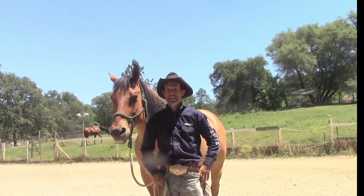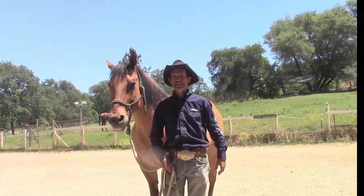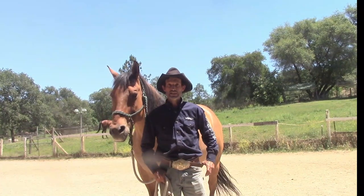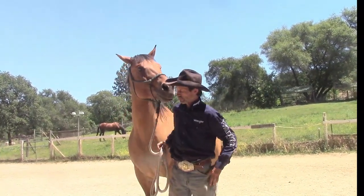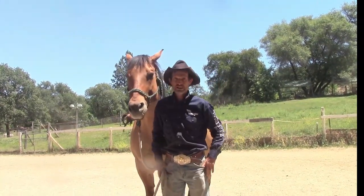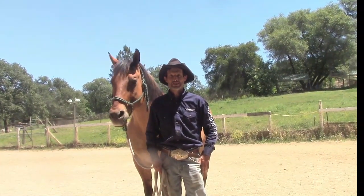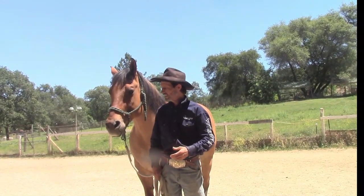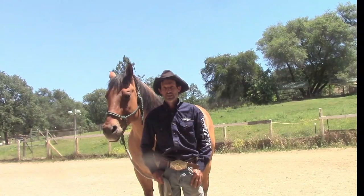Everything we're going to do today is going to be on the ground as far as solving his behavior issue. We can correct 90% of under-saddle issues from the ground — at least 90% of it — by doing the exercises on the ground before we get under saddle with him. As the owner has said, he goes out great but when you turn around it becomes a rodeo. So we're going to go through the step-by-step, easy-to-follow methods for him today so he can understand the lesson we're trying to teach him.